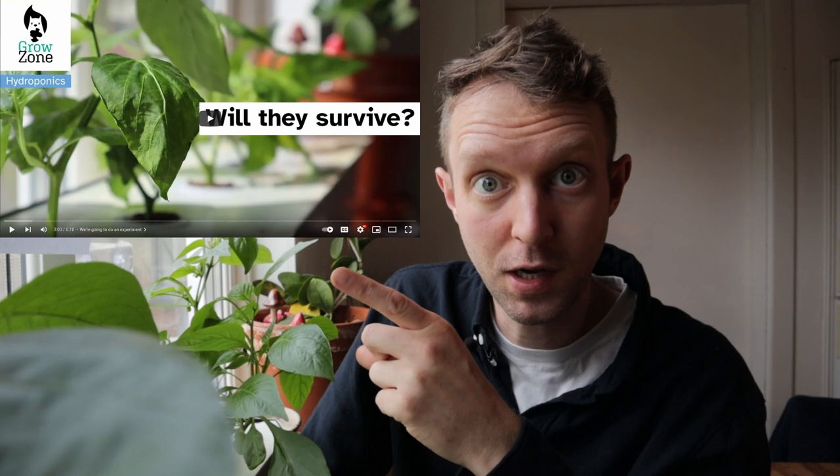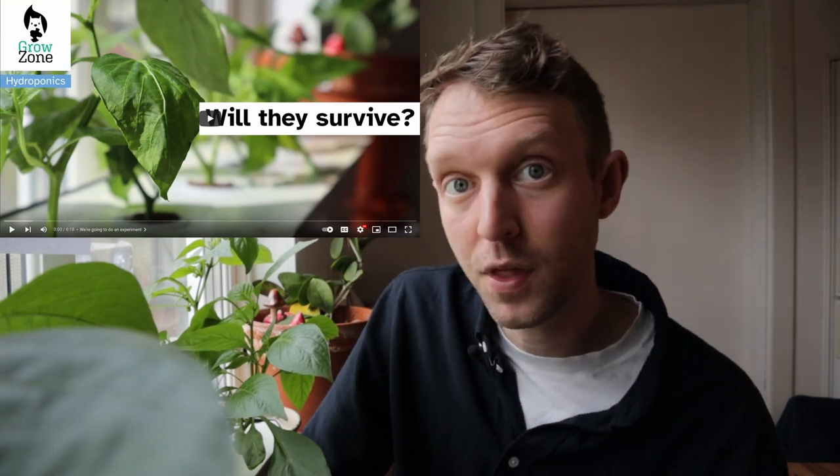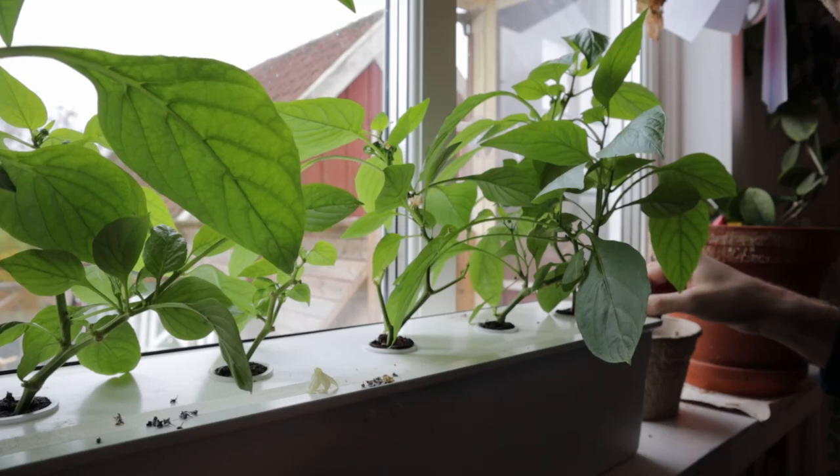I'm also going to top up the nutrients — I'll give you a look inside so you can see how much it's drunk. If you want to see the original video where we added these in or selected them from the plant, check it out here — I'll leave a card and that's the thumbnail image so you can recognize it.